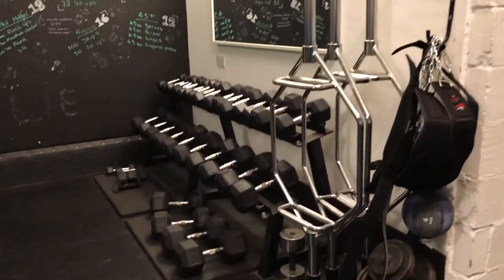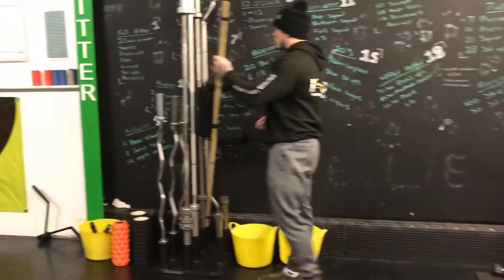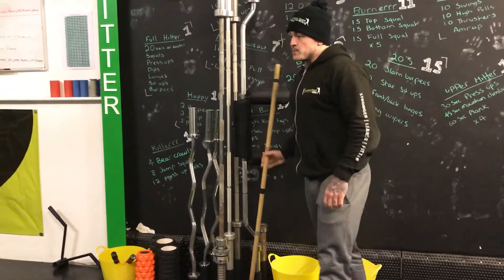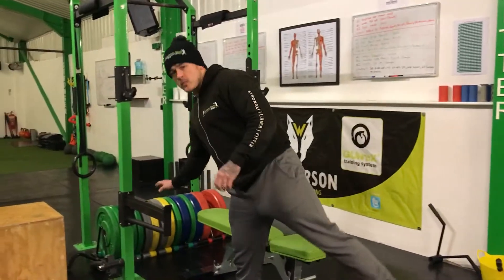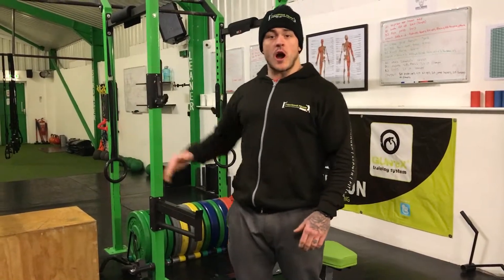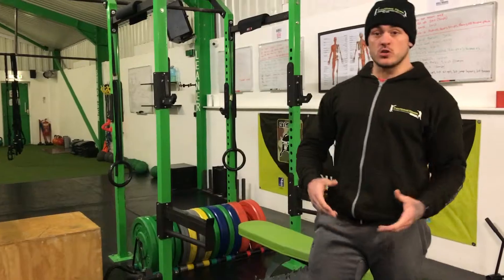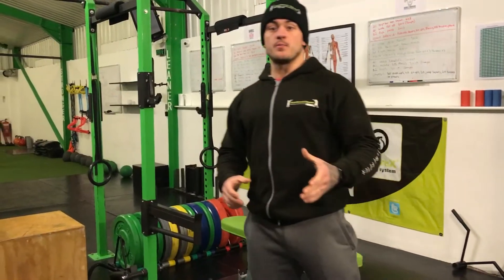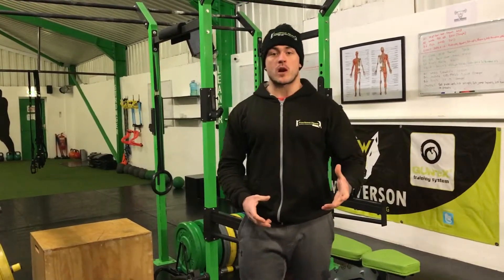Here we use a range of different equipment, as you'll see around here. We've got plenty of different bars — these are the hex bars — and different types of bars that we use. We've also got safety squat bars as well. We also use a lot of rack work, working from different heights depending on what we're working on, whether it be your bench, your deadlift, rack pulls, or your squat.